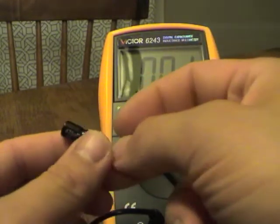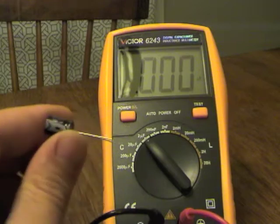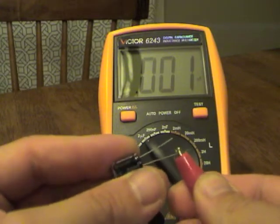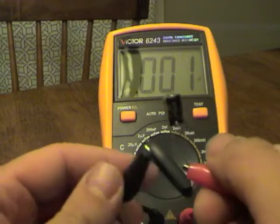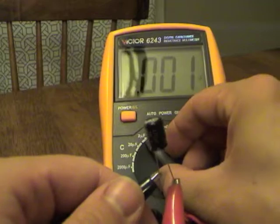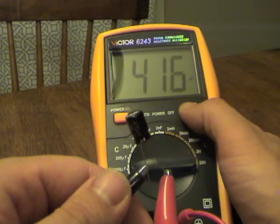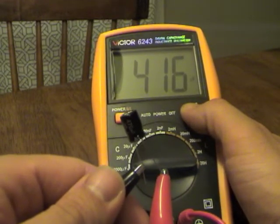This one here is a 470 microfarad 16-volt capacitor. Unfortunately we don't know anything about the ESR. We want to see 470 microfarads, so we'll hook that up. Let's turn this to the 2000 microfarad range and hit Test — hopefully we get about 470. It reads 416. Okay.